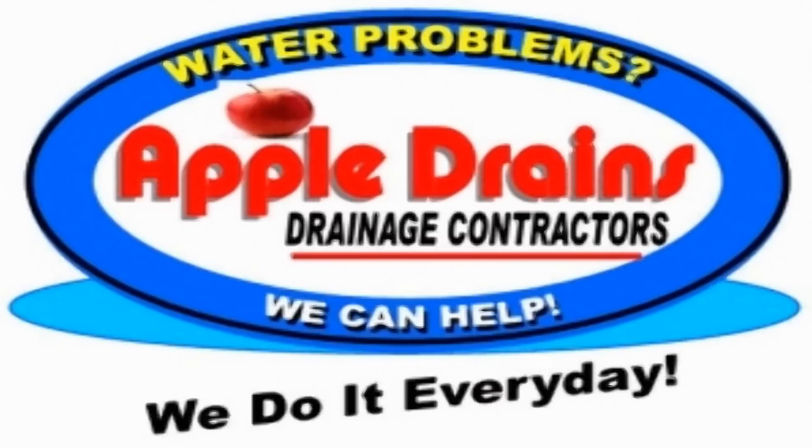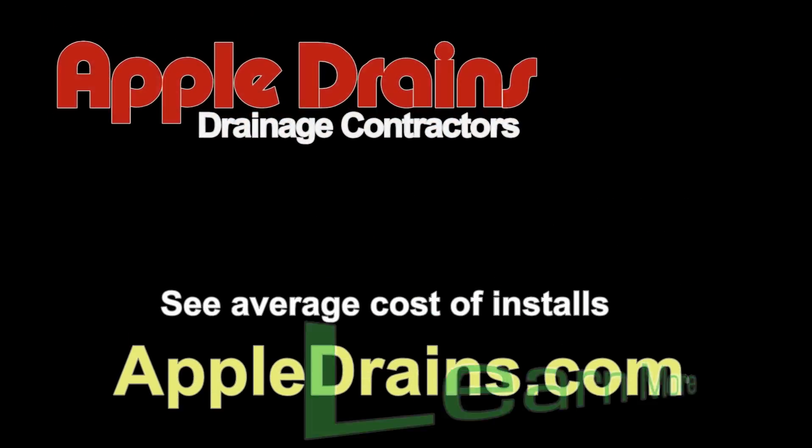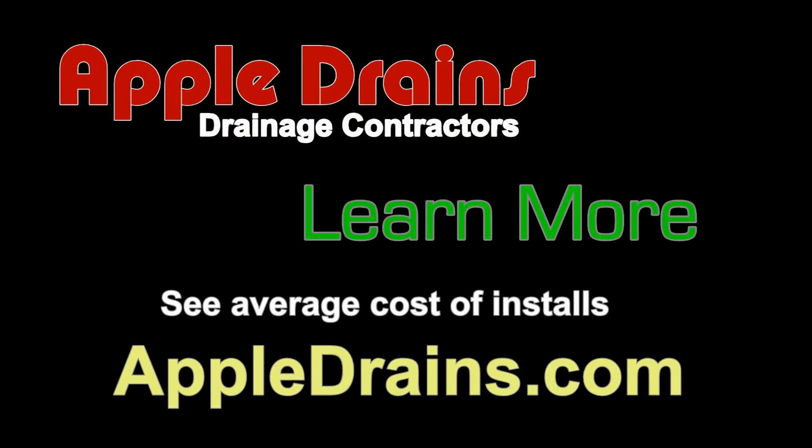Hey, this is Chuck with Apple Dreams reminding you that if you believe you can do something, I guarantee you can do it.